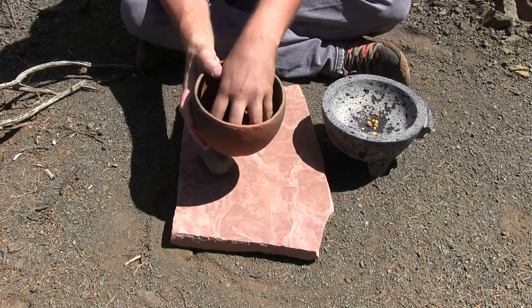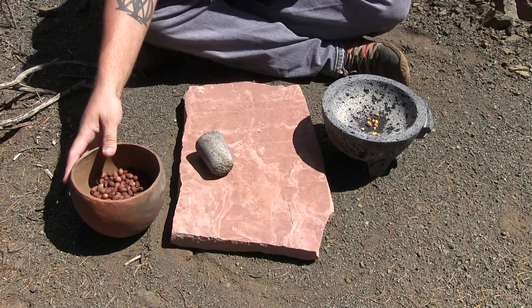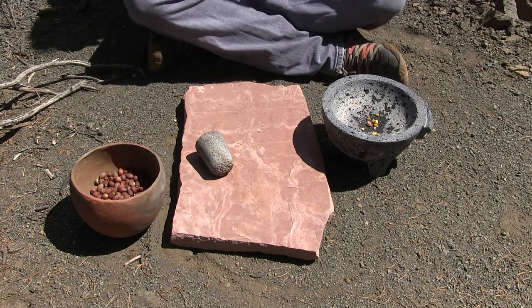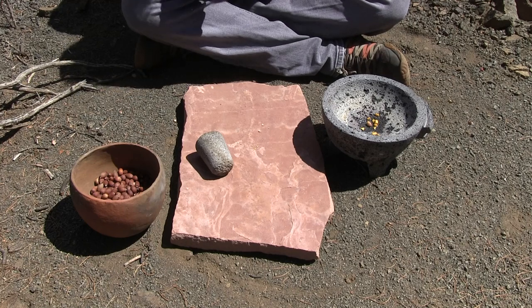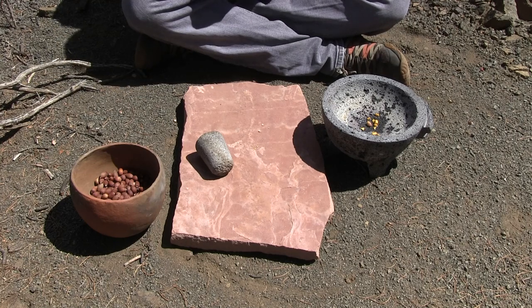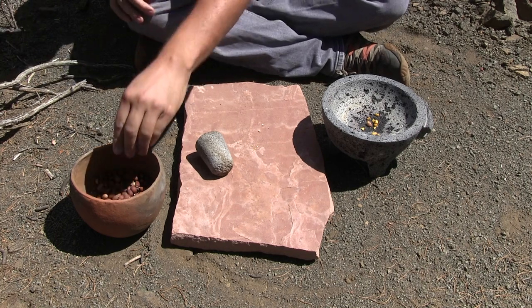We have all of our acorns gathered. You can see we have quite a bit, and these are also inspected. I always inspect for holes — anything that has a hole in the shell I discard, because that means bugs. Also, when you crack these open, inspect the acorn and make sure there's no mold. You don't want that.